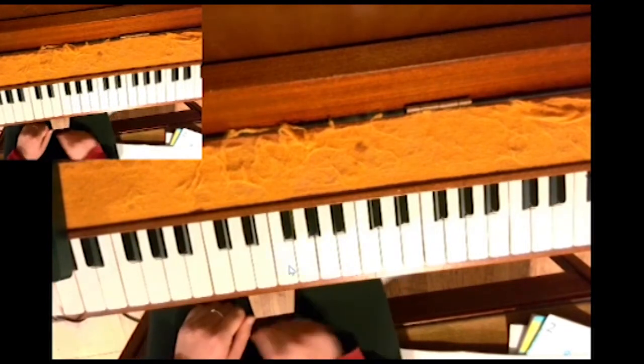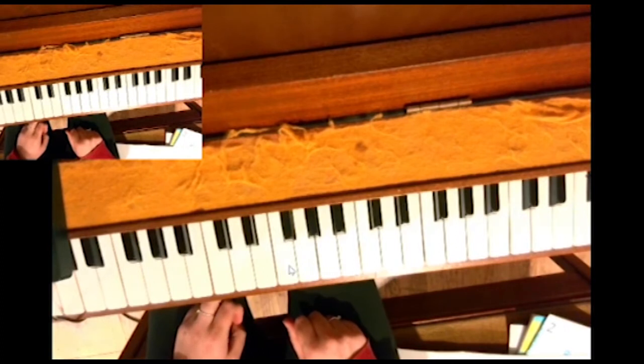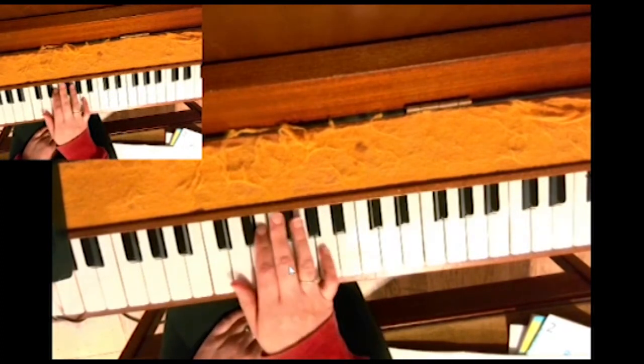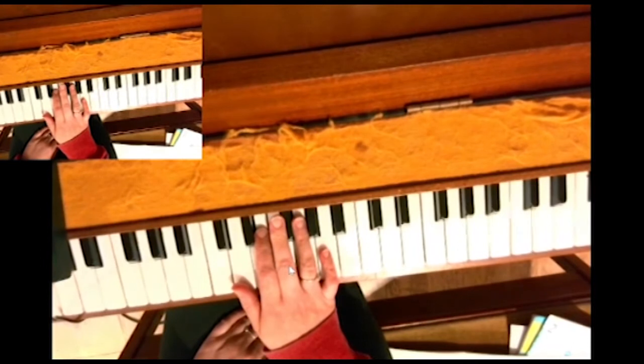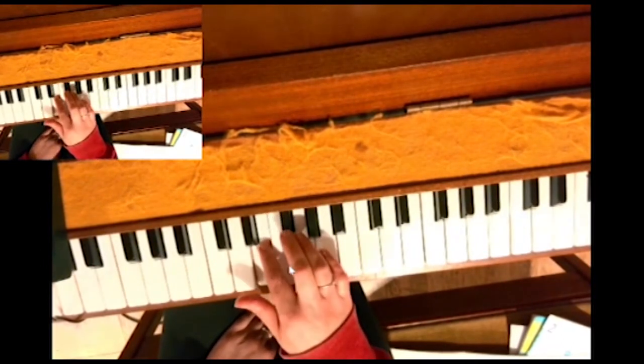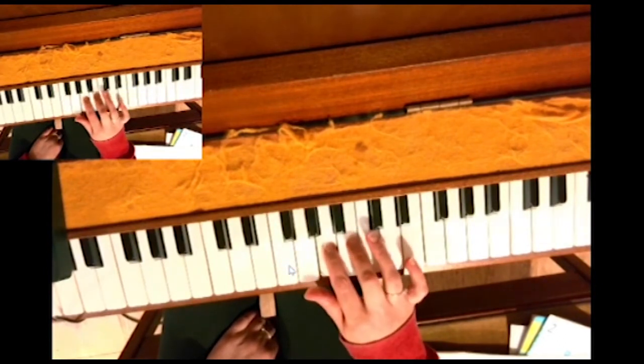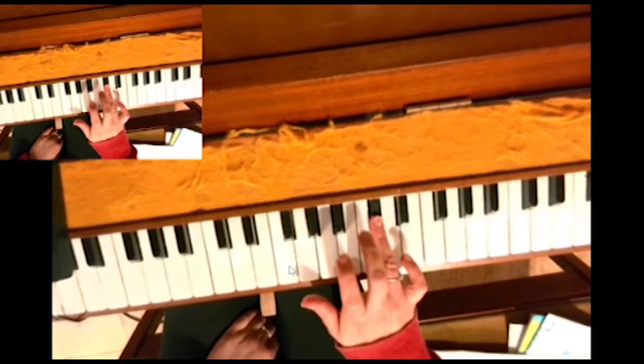So if we begin with the right hand — and remember we're doing two octaves for grade 2 — I put my finger on the D and I go 1, 2, 3 on F sharp, thumb under, 2, 3, 4 on C sharp.